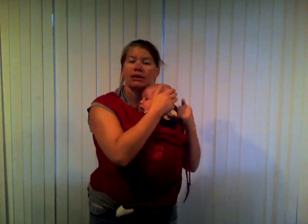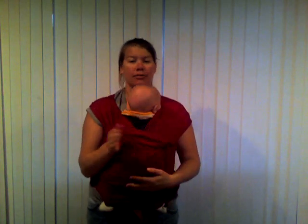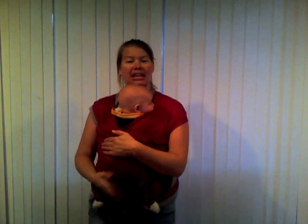When he falls asleep, when his head's resting on your chest, you can just pull the fabric over a little bit to secure him. And that is all there is to putting your baby in the Hug-a-Bub.